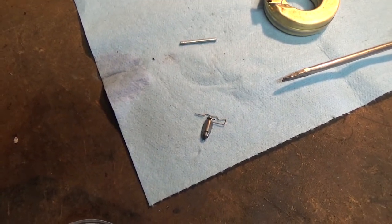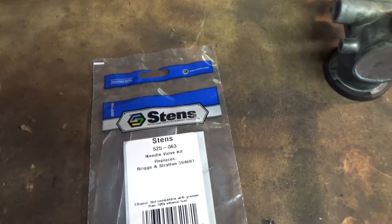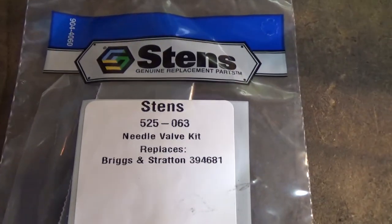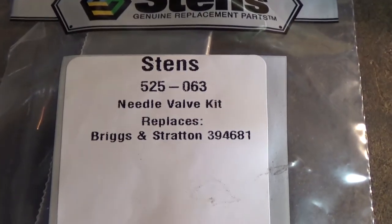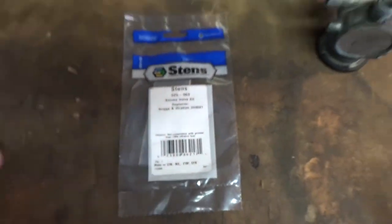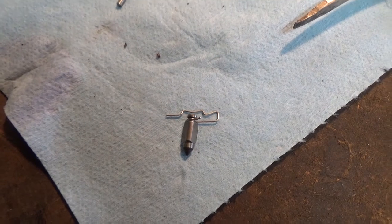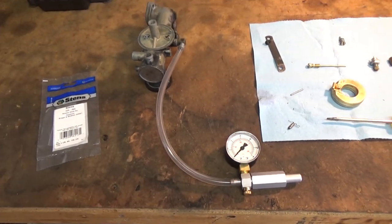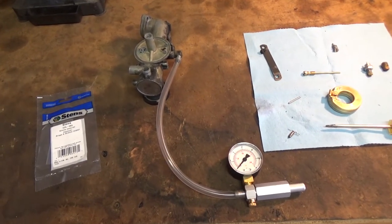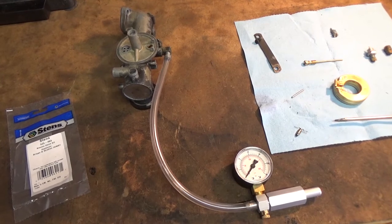I found the part I need — a Stens part number 525-063 needle valve kit, which corresponds to Briggs and Stratton number 394-681. I'll rip the old one out, save the clip since you can never have too many of those, install the new one, and pump it up. Normally I test to 10 psi but you only need to reach 5 — as long as it holds 5 psi you know the carburetor won't leak once installed.